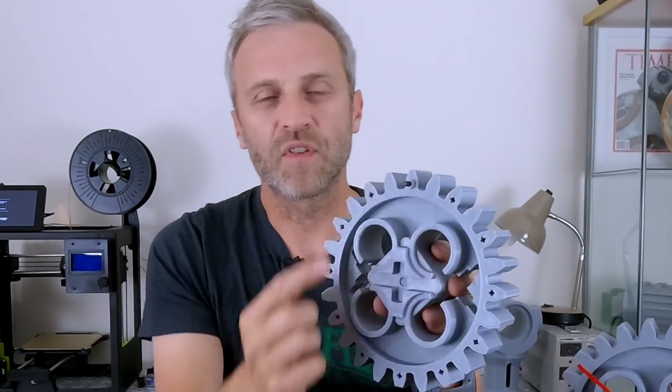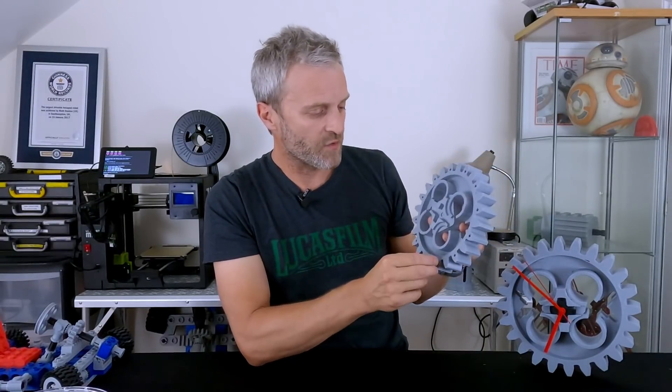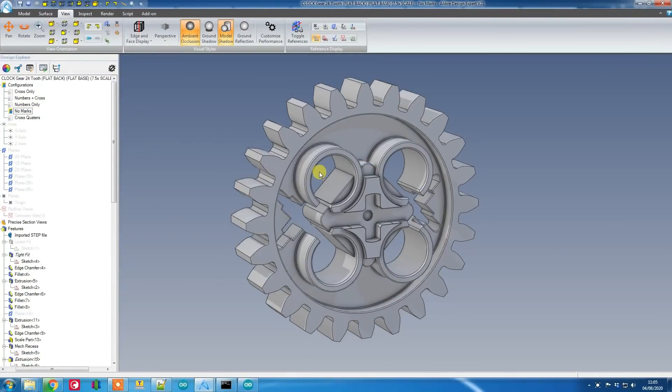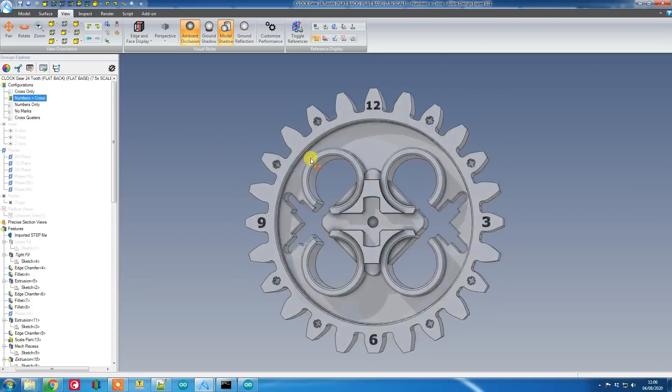I've got my 7.5 times scale version. I put the markers on using the Lego Technic axle, so you can put a Lego Technic axle into the hole because I thought you could decorate it with whatever you wanted by using actual Lego Technic parts. The Technic axle holes were kind of tricky to print right and they don't all fit very well. I think my favourite is where you just have the quadrants marked out rather than all of the hours. The number version is quite good — I've CAD'd it up but haven't printed that version yet.